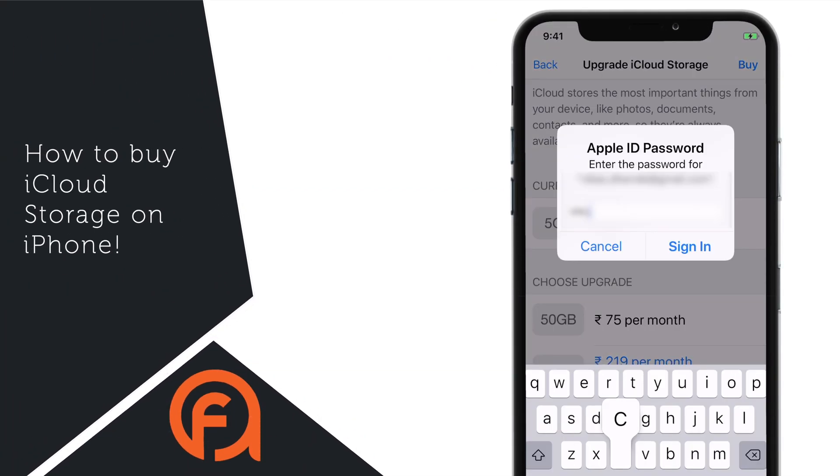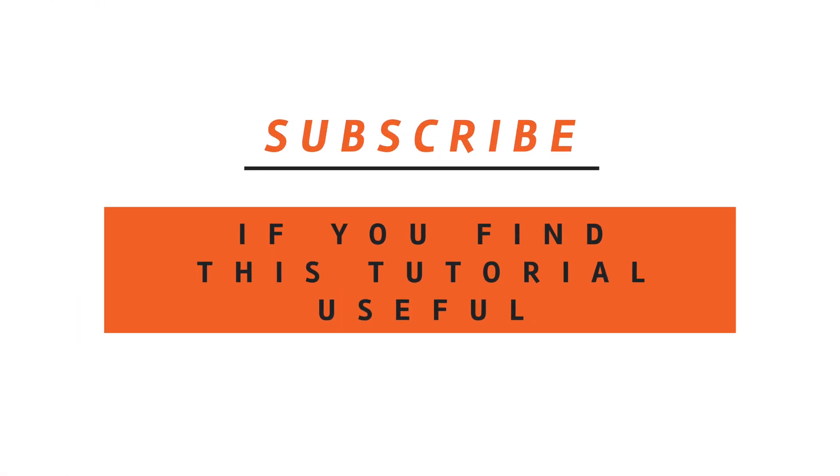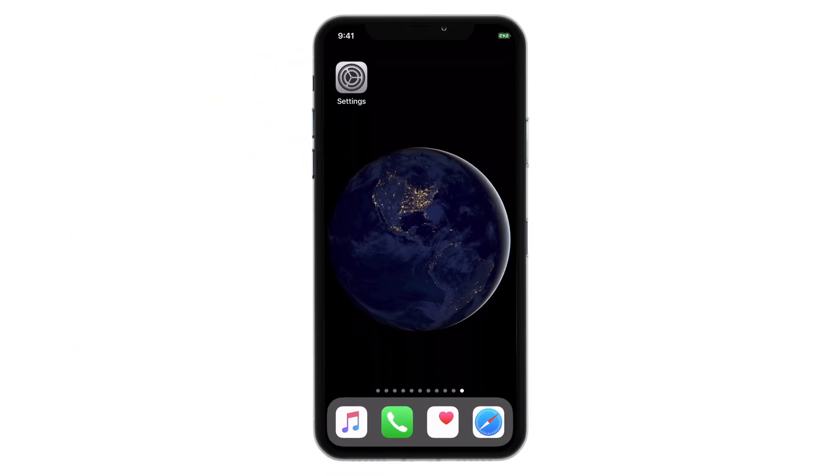In this video, I'm gonna show you guys how to buy iCloud Storage on your iPhone. Hello friends! Welcome back to Apple Friendly.